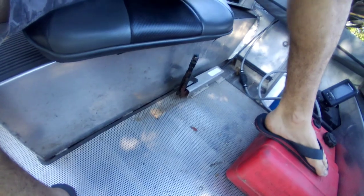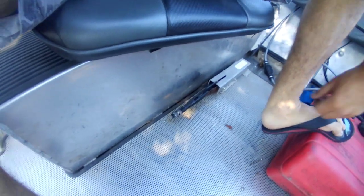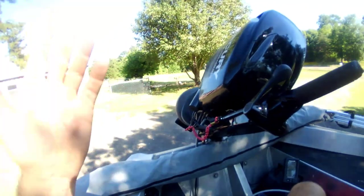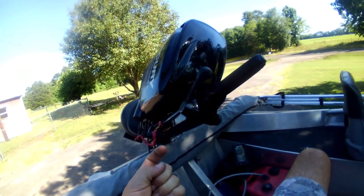I jumped inside here just to show you how simple the movement is — that closes it, and that opens it. The technique you want to use: you obviously want to kill the engine first. If you don't kill the engine, the impeller is still going to be sucking things up toward the impeller and into the pump. So always kill the engine, rake it a few times, and you're good to go.